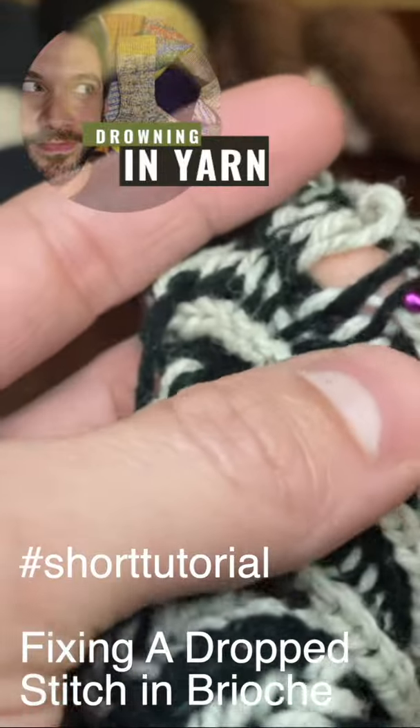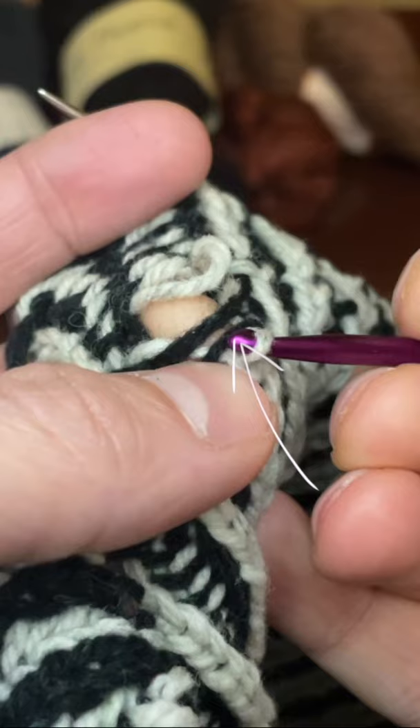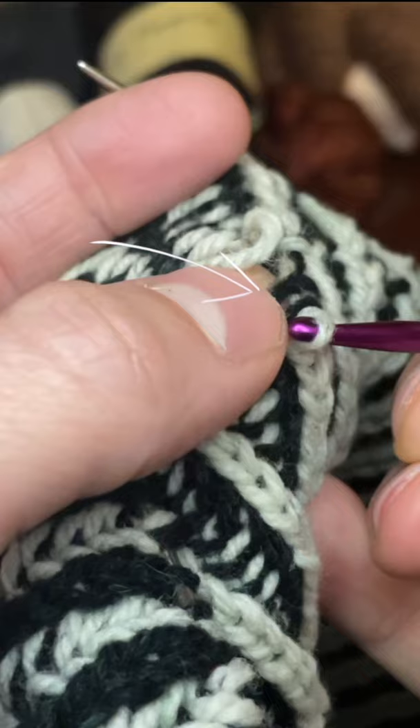So there's two bits of black yarn. This wrap on the bottom, this black yarn on the bottom, is the stitch on my crochet hook's wrap. And this one, just above it, belongs to this bit of yarn here.